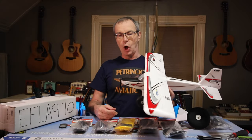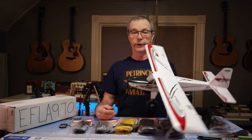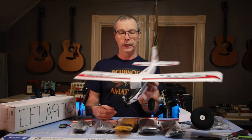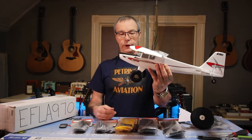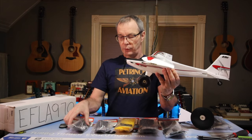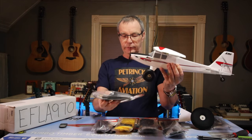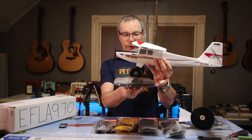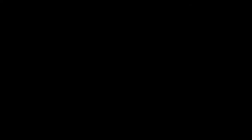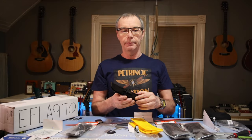The UMX Turbo Timber is probably one of the biggest micro planes on the market — it's got a 700 millimeter wingspan, which is pretty big, and it's got pretty good size wheels, about two inches in diameter. I was hoping the Park Flyer size skis would fit on there and I think they're kind of okay, but we'll take a look when we open up the package.